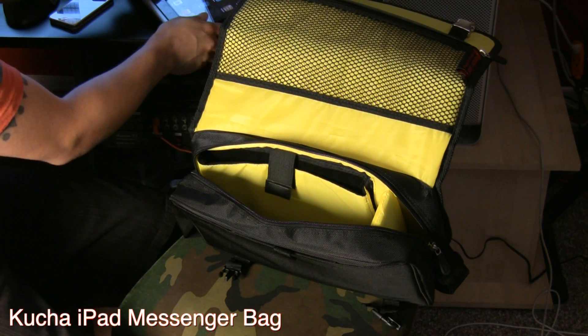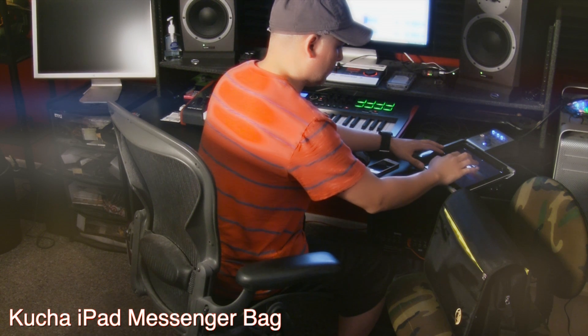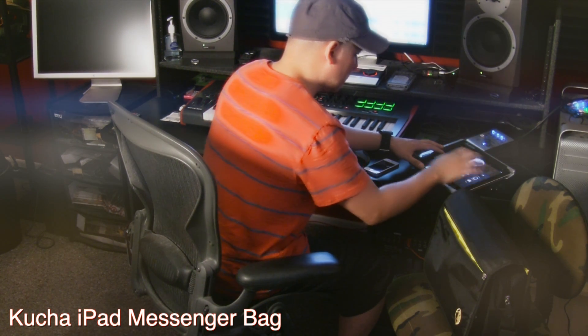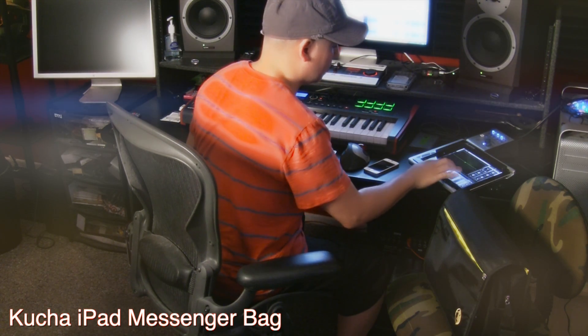It provides pretty much the best protection for your iPad and some of your personal essentials that you may need to take with you, like hard drives and USB cables and so forth. But the cool thing about it is that it actually also fits my 13-inch MacBook.